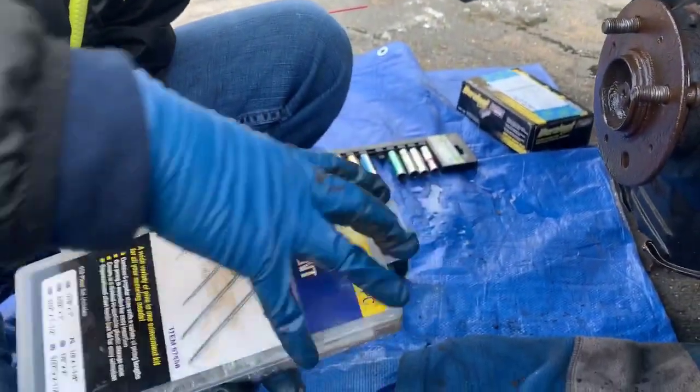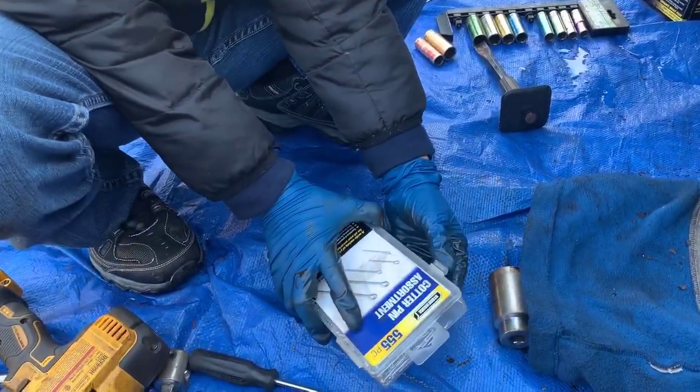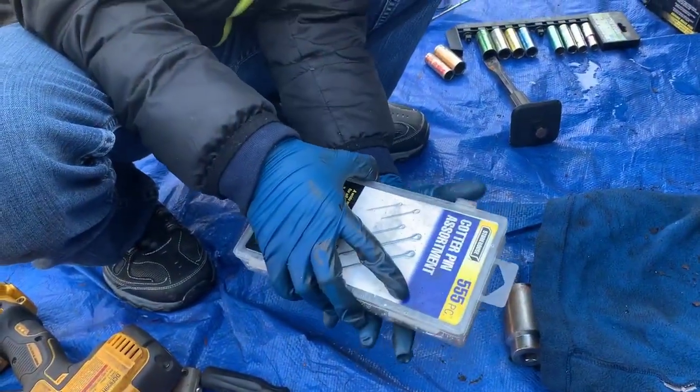We actually have a ton of spares. My dad showed me that in order to take it out, we have to push this down. That was a hard piece of plastic.